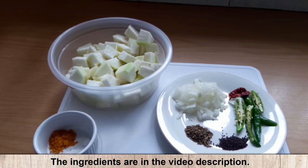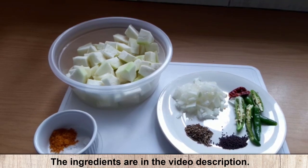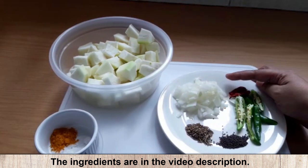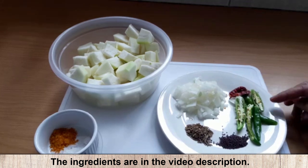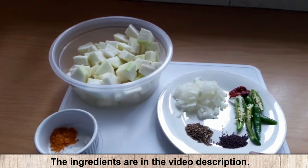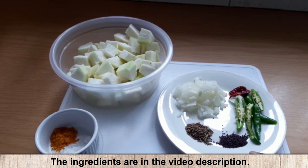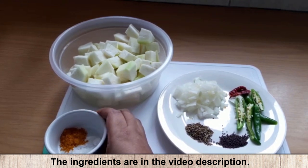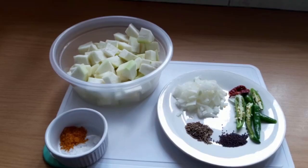The ingredients for the kalabash curry are quite simple. We've got the kalabash chopped up into cubes, onion that's chopped up, green chili — you can add a red chili if you'd like — half a teaspoon of mustard seeds, half a teaspoon of jeera seeds, salt to taste, and about a teaspoon of turmeric powder.